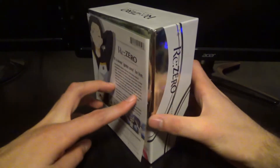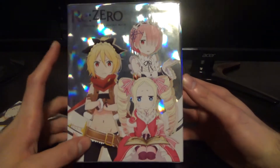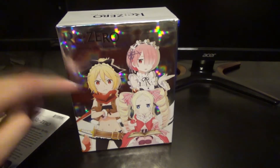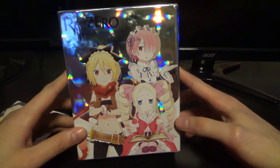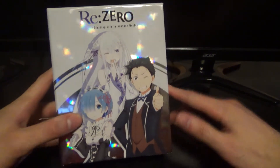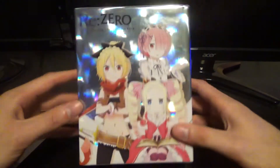I hate when they do this — they don't have anything to hold the sleeve onto the box. On the back you have the other characters: Ram, Beatrice, and Felt. It's kind of cool how they have the main characters on the front and the supporting characters on the back. Though technically Rem is more like a main character — she gets a pretty good amount of development. Ram, not so much, at least not in the first season.